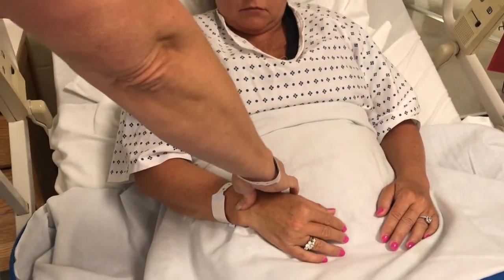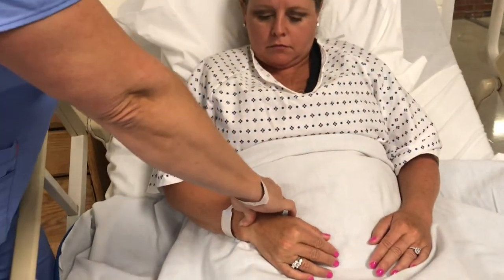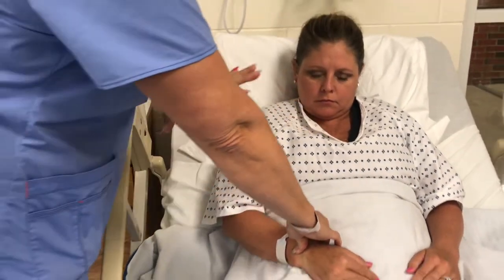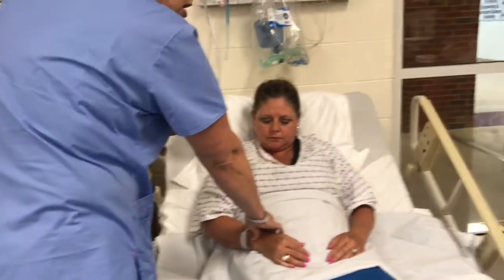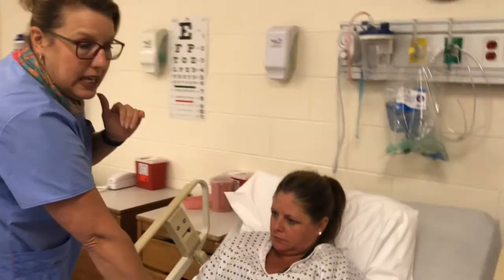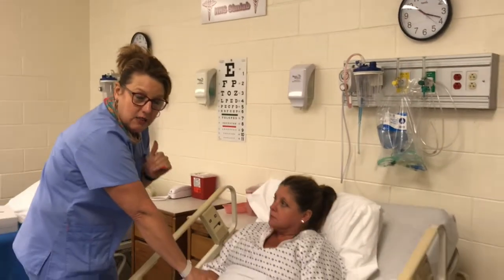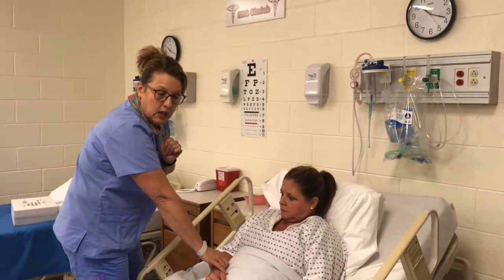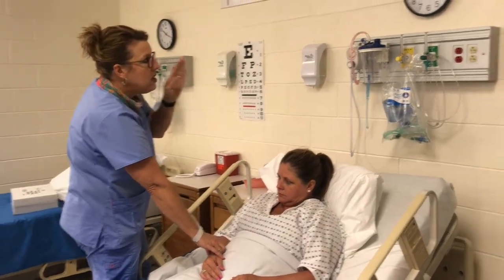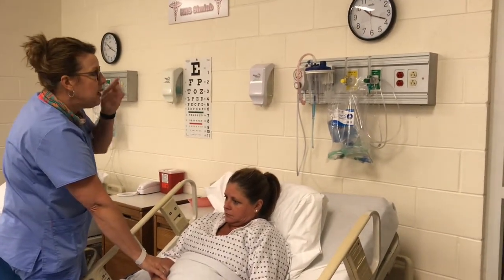Once I find the pulse, I lay the hand across their stomach so I can feel when they're breathing. I'm going to count for a total of 30 seconds — the first 15 being the pulse and the second 15 being the respirations.